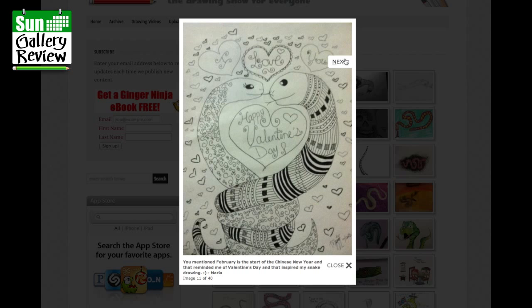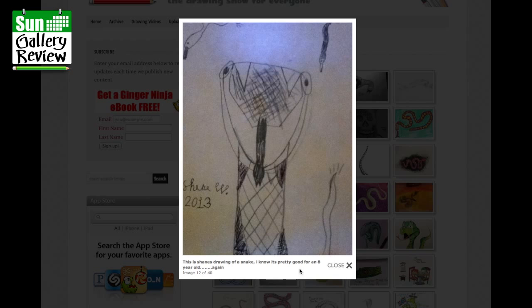This is Shane's drawing of a snake — pretty good for an eight-year-old. I really like it, there's real character in there. I think it's clever the way the eyes are on the side of the head but looking straight ahead.